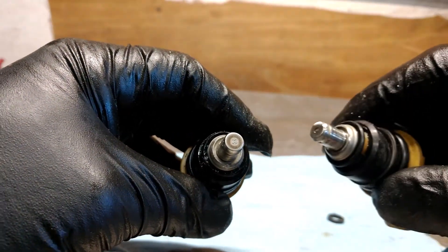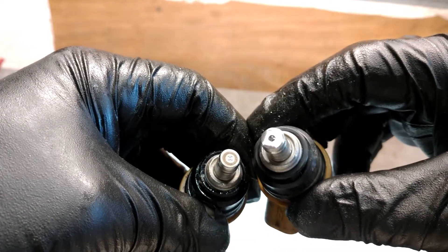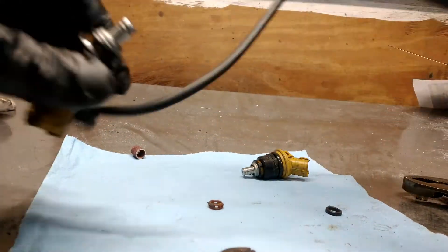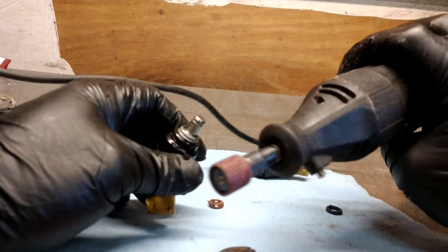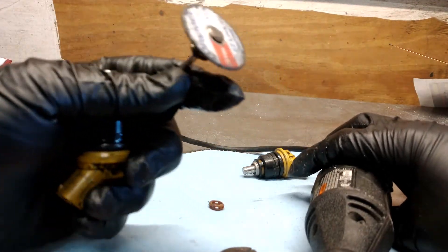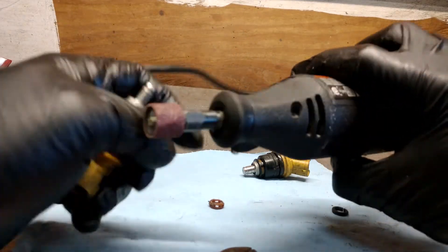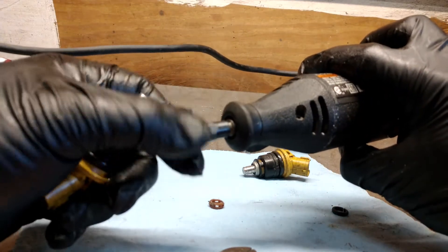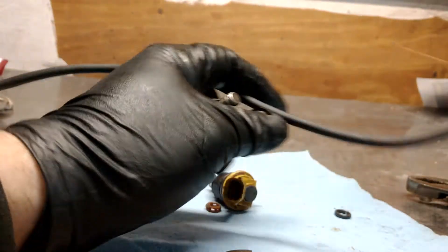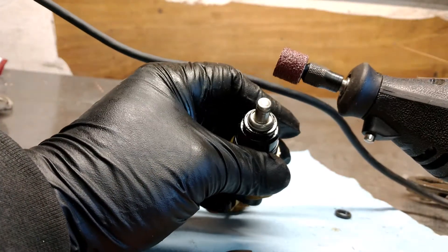We've got to grind the screen off, and we can't go very deep because you don't have much margin for error here. The only way you can do this, besides with a belt sander which works really well, is with these sanders if you don't have any wheels. If you use this, you will damage your injectors, so don't do it. You have to be very patient. If you're not very skilled with this, you can use finer grit sandpaper. If you feel very comfortable with it, then you can use coarser grit and it'll go faster. Just keep taking little sands off and it'll eventually pop right off.